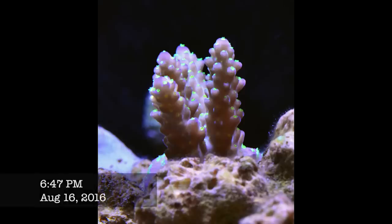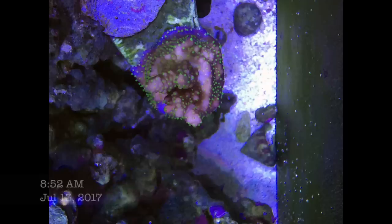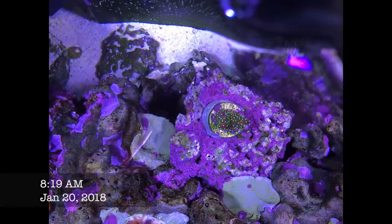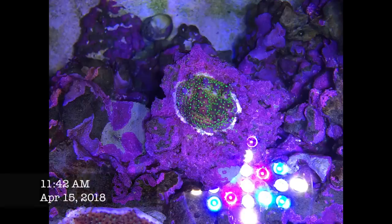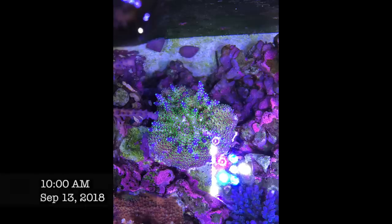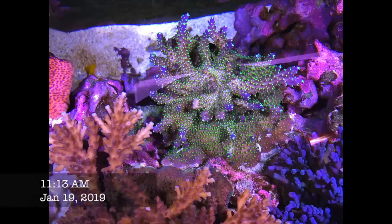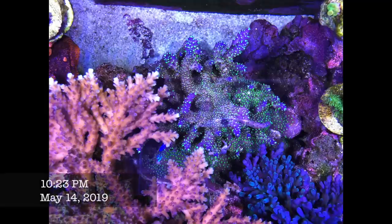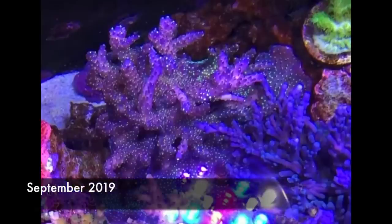Next up is the Bonsai Valida — a classic acropora with a purple body, fluorescent green tips and polyps. This thing is a true survivor — it was literally maybe the first or second frag in my tank. It went through lots of changes in placement and almost died several times. Eventually I put it at the top, a little towards the back getting around 300 PAR, and then it really took off. It was in the shadow of the Pink Cadillac for large portions of time but still grew really well, and I managed to cut a large number of frags — very much always in demand.